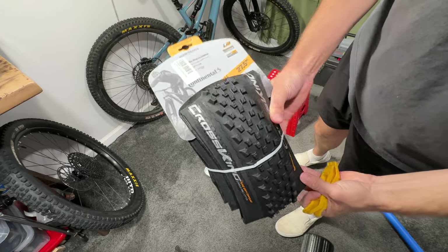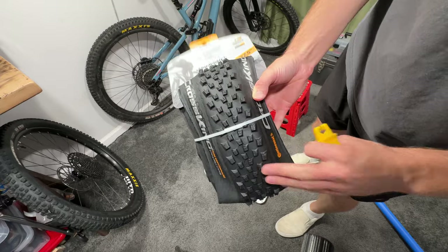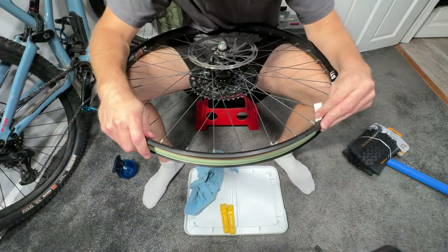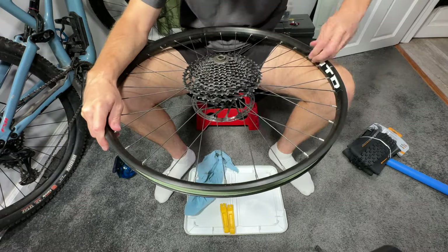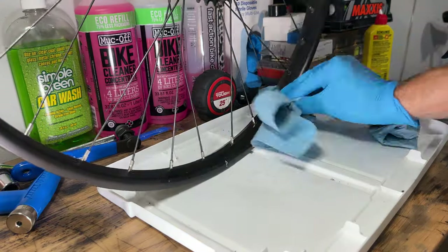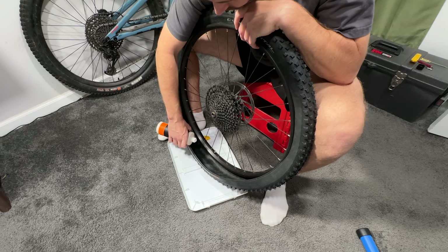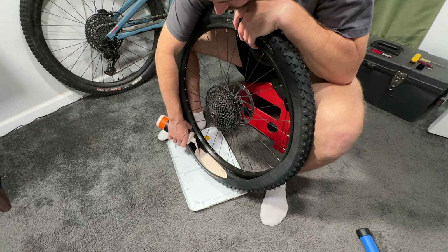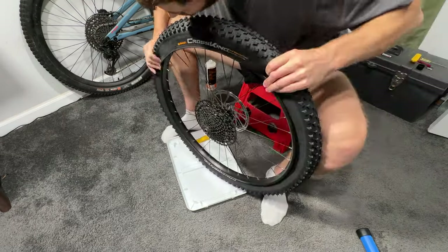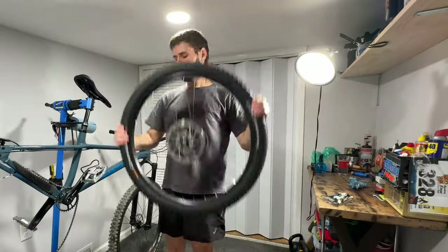The next thing I did was buy just one rear tire for the bike. I've had my eye on these Continental Cross Kings for a really long time and figured they would be the perfect tire for this build. As the name implies, they're sort of a fast-rolling cross-country tire that I think really fits the profile. I went with 27.5 by 2.3, and I feel like they're the perfect size — fast rolling enough for skate parks, pump tracks, and adventure rides, but also grippy enough with enough volume for some light mountain biking.